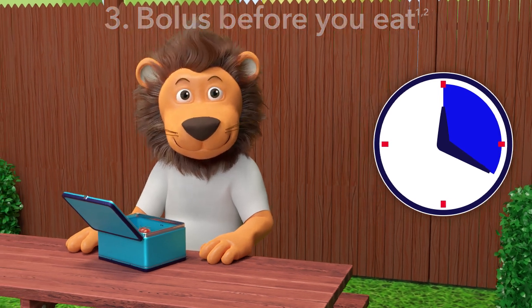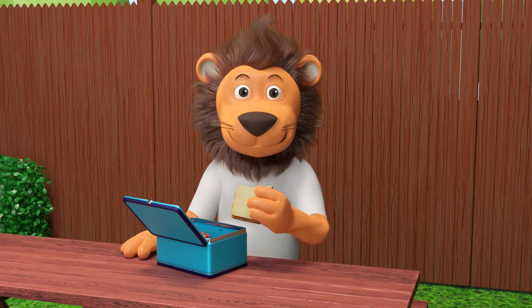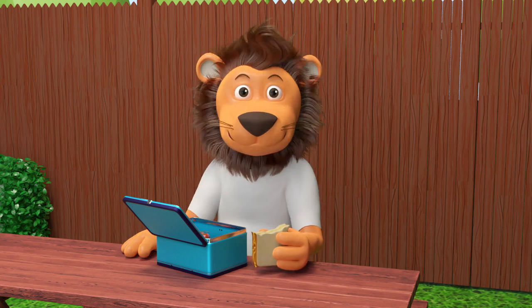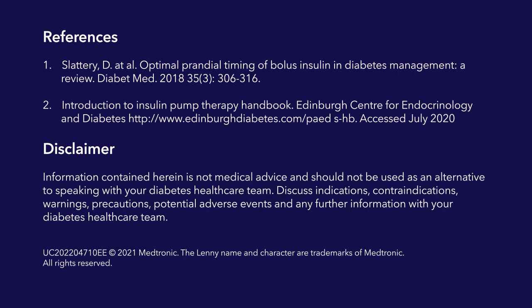Now it's time to eat! Thank you Lenny for showing us how to count carbs and use the bolus feature of the pump. Enjoy your lunch, Lenny!